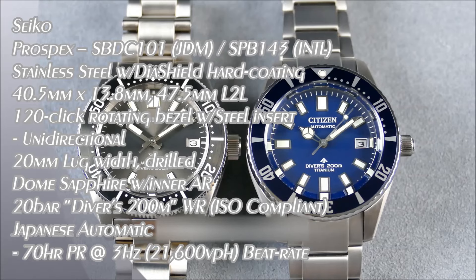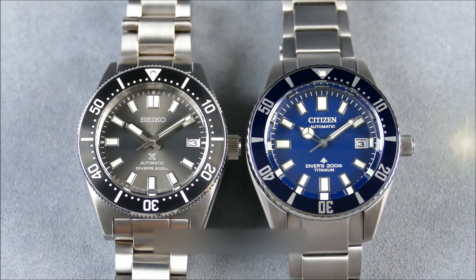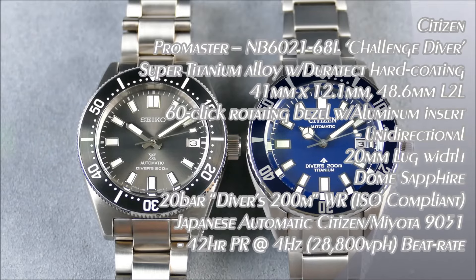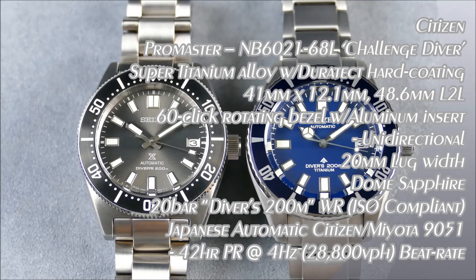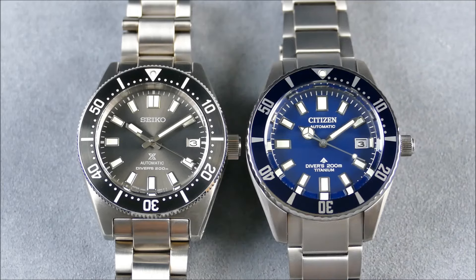Welcome to a very special episode of On the Wrist, Off the Cuff, where I'll be comparing these two brand titans — Seiko versus Citizen — in terms of dive watch versus dive watch. Both of these watches pay homage to earlier models from the very beginnings of these brands' forays into the dive watch category, and they were both released near one another.